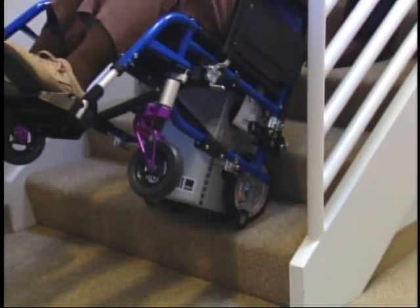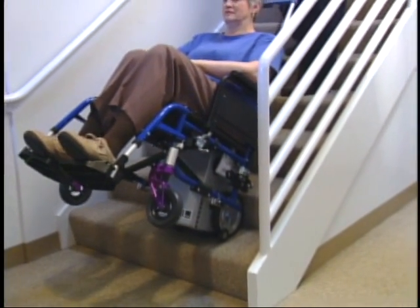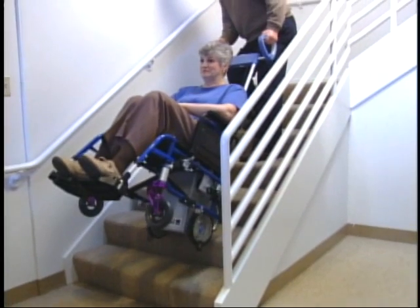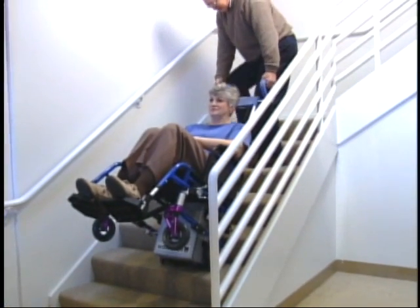For a wheelchair user, stairs can be a major obstacle, and they are everywhere — at home, at work, and in between. With Scattermobile, you can easily surmount these obstacles.